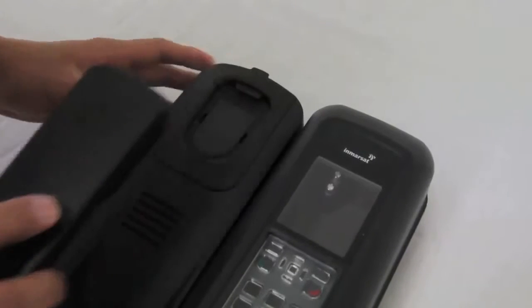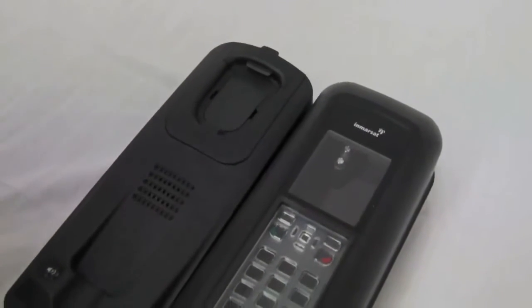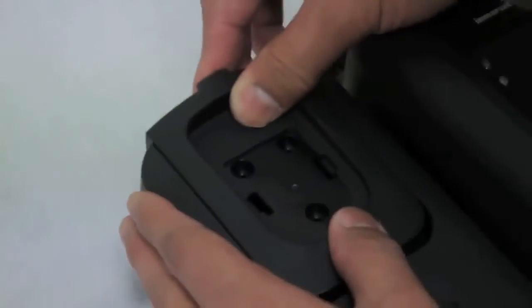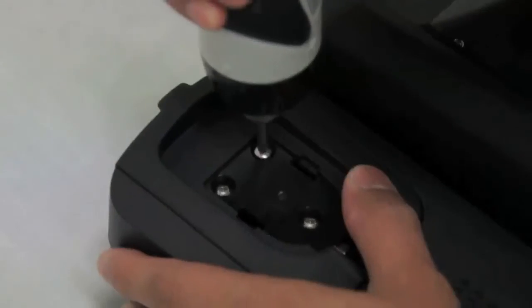The springless cup is also fitted to the iSatDoc Marine and is used for rough conditions. To change a privacy handset cup, remove the cup cover, remove the three screws to release the cup, fit the required handset cup and replace the cup cover.